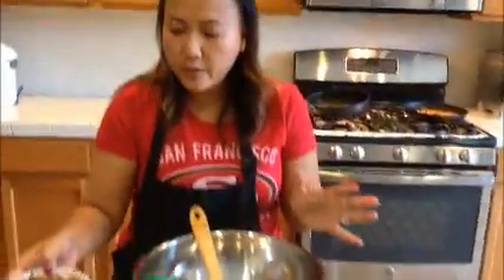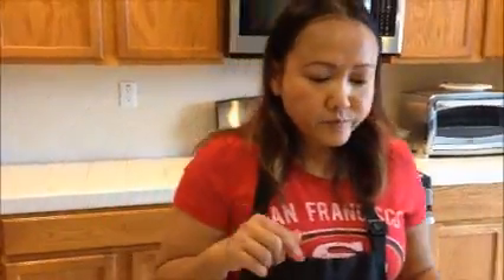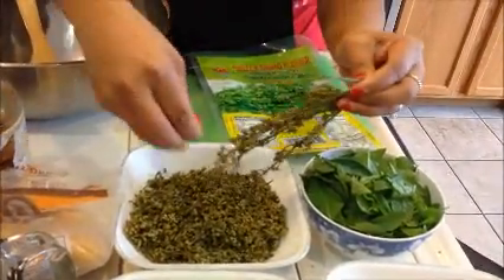My silkworm was cooked and I let it cool down. You can eat it like this as a snack, just like that, or you can do it as a salad. We call this Nhuam Sadao. You will need one bag of frozen sadao flour — that's how it looks. I cook this in boiling water for about three to five minutes.